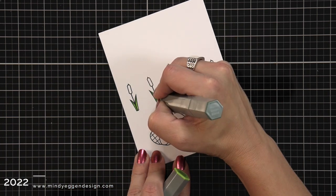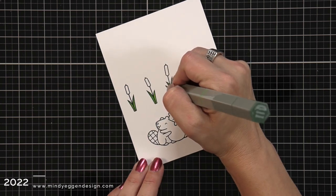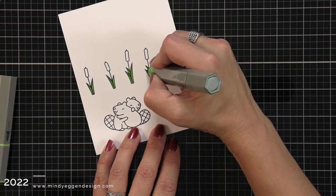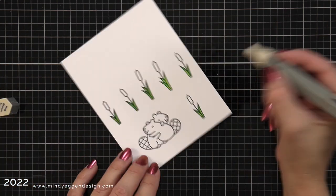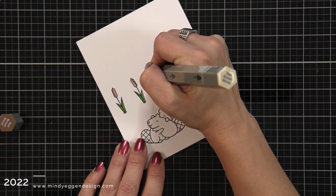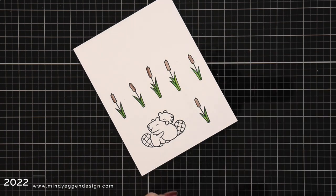I'm going to start with my cattails, laying down the lightest shade of green first and then going over it with the darker shades to add a shadow area. These don't need a lot of blending because they're pretty small areas to color in. Then I'm coming in for the top of the cattail, doing a layer of light brown first and then adding a line of the dark color to give it that shadow look.